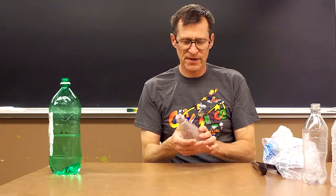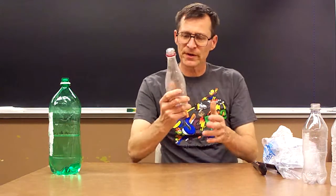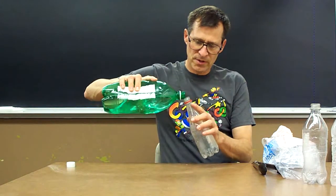Today we're making our cool science fog ring shooter — no construction at all needed. All we need is an empty soda bottle, so just drink up and save the empty bottle.